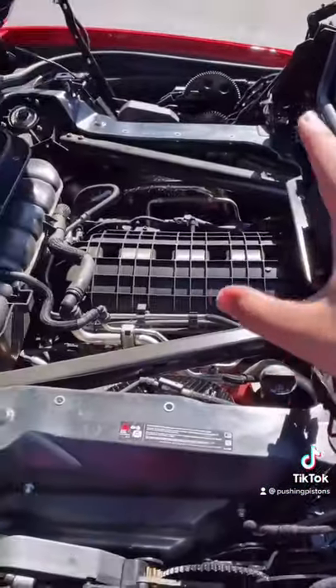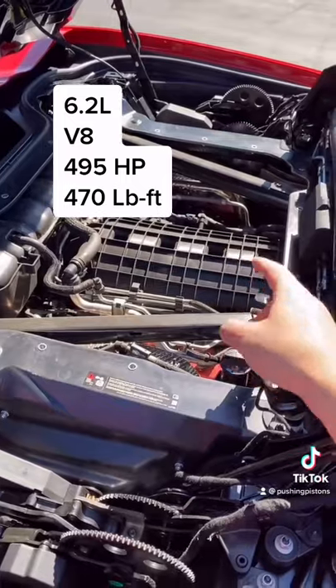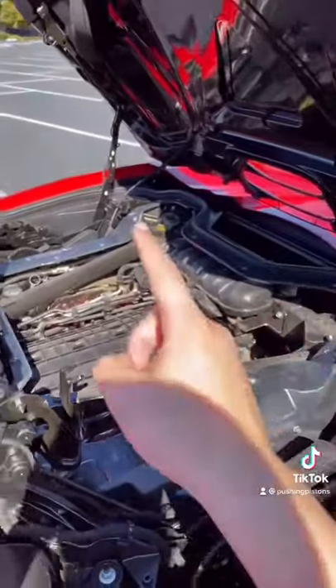But looking over here, guys, this is the engine bay. Doesn't look as nice as it does in the coupe, which I'm putting a picture of right here. But at the end of the day, guys, you're getting the same 6.2 liter V8, pushing out 495 horsepower and 470 pound-feet of torque. If you're looking to get a Corvette, just keep that in mind when shopping for the convertible versus the coupe.